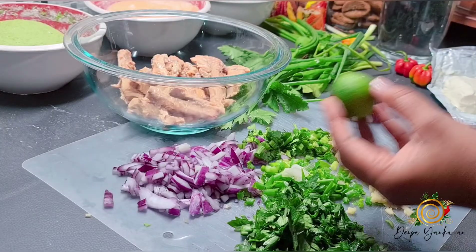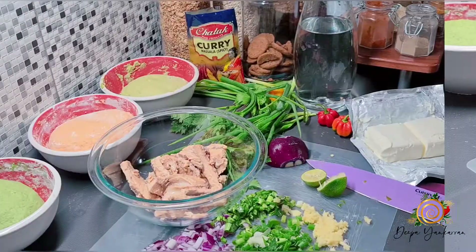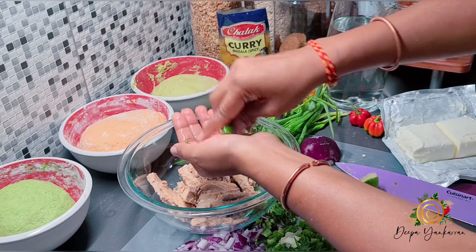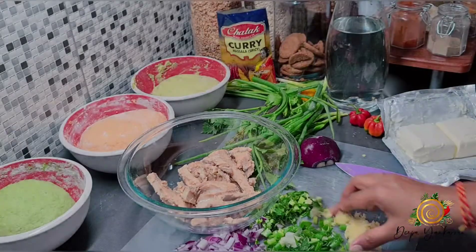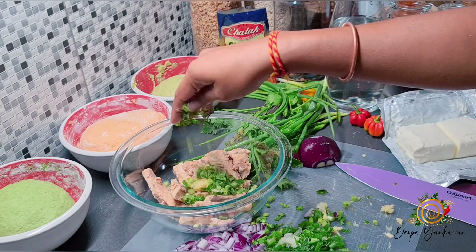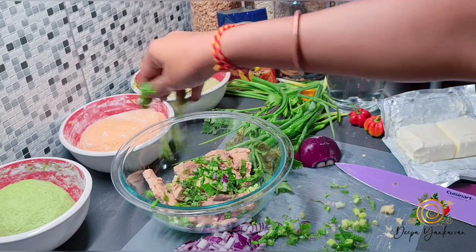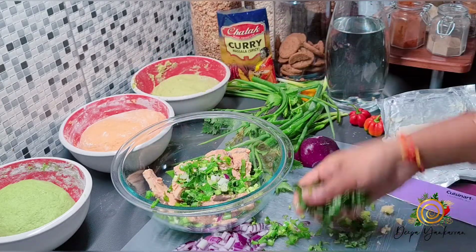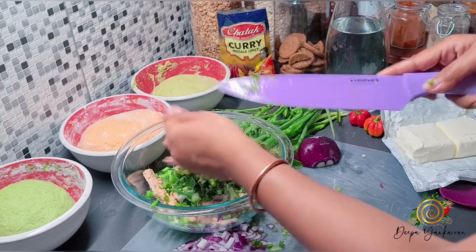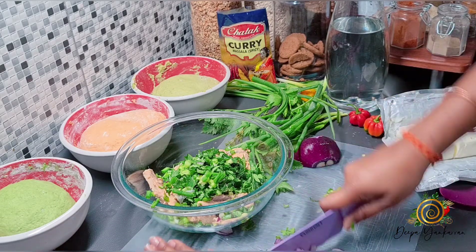I'm going to add lime, then garlic, fresh bandana or shadon beni, chive, celery, and some onions. I think I can probably chop these up just a little bit more.